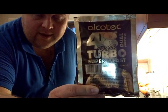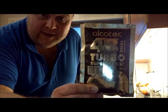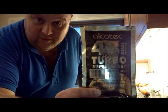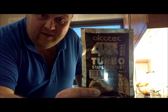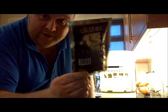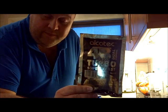It's called Alkotech 48, and it's a turbo yeast. For this particular video, it's going to give us 14% alcohol in 48 hours. You can use this same stuff, put more sugar in, and you can get 20% alcohol in five days.